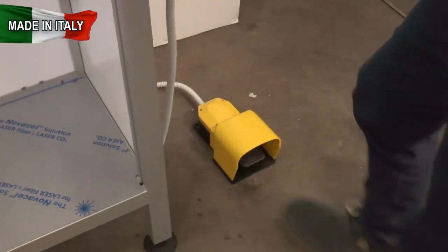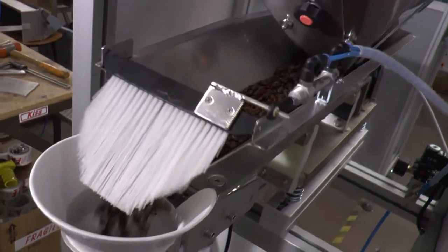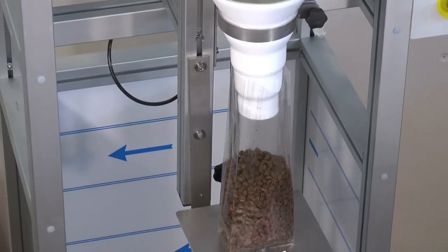Ideal for weighing quickly and accurately many products, both in the food sector — such as legumes, dried fruit, spices, and granular products — and in the non-food sector, such as bolts, small metal and plastic pieces, etc.